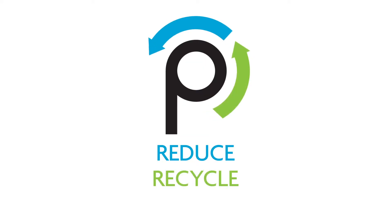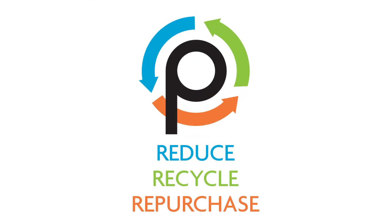One of the biggest problems is that plastic lasts forever — almost every piece of plastic ever made still exists somewhere on earth today. But this is also one of plastic's great advantages: it lasts, so it can be turned into something new if we recycle it. The key to reducing the impact of soft plastic is to follow three simple steps: reduce, recycle and repurchase.